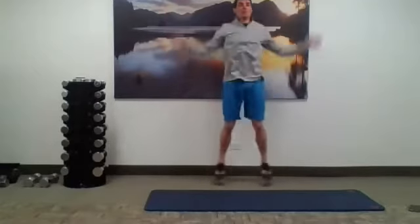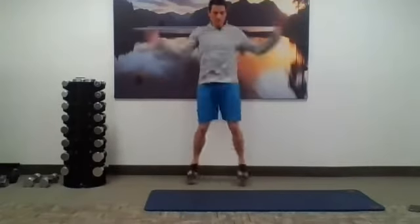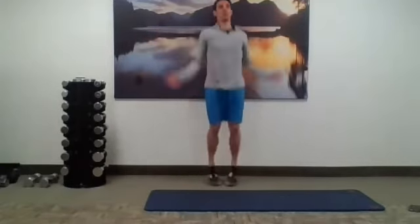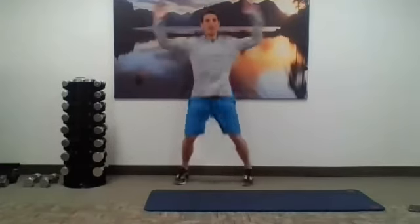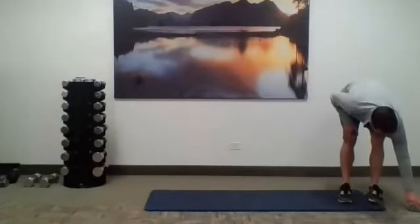Let's get that heart rate up a little bit — jumping jacks for 30 seconds. Three, two, one, go! Keep it going. Good — five, four, three, two, one, time. Good job! Grab a little bit of water, make sure you've got a towel handy — you're going to want it. We're going to go over the first set of exercises as soon as I grab a little bit of water.